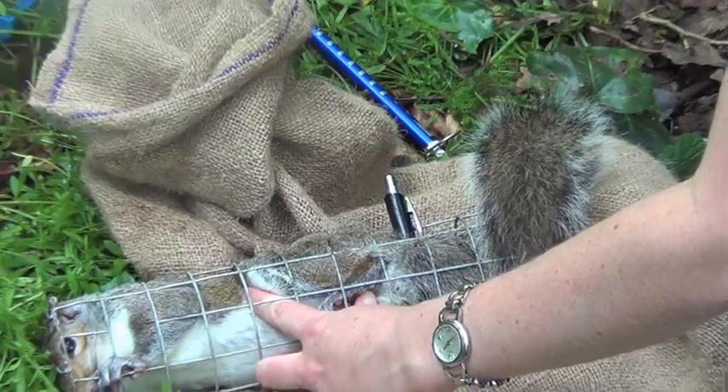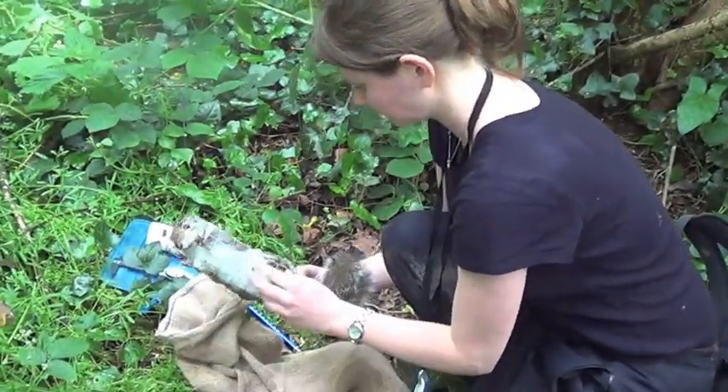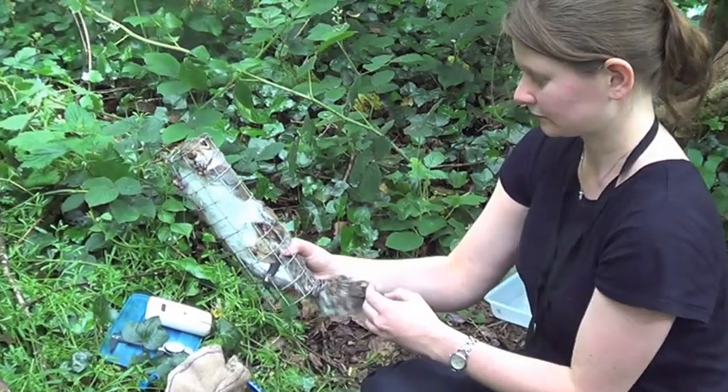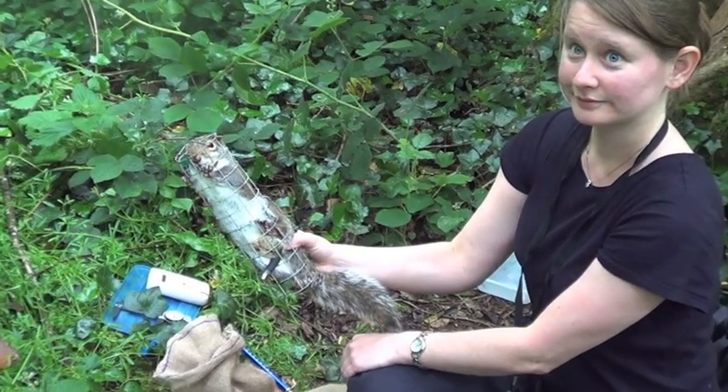73.8. The weight gives us a measure of the body size but also the fitness of the individual. So to get a measure of body size alone, we measure the shin bone length, which is 73.8mm.